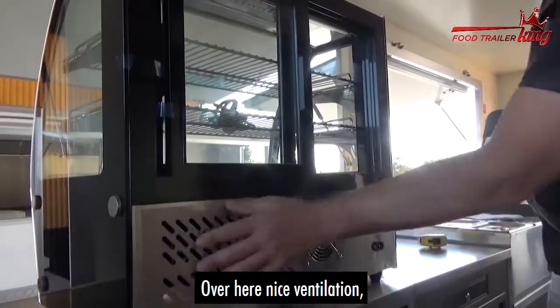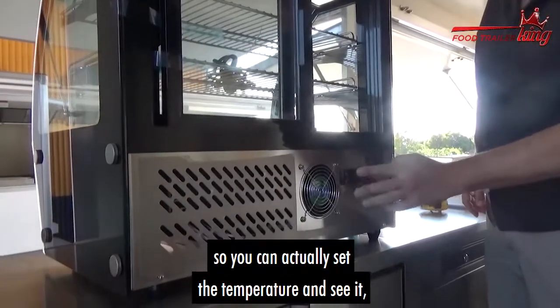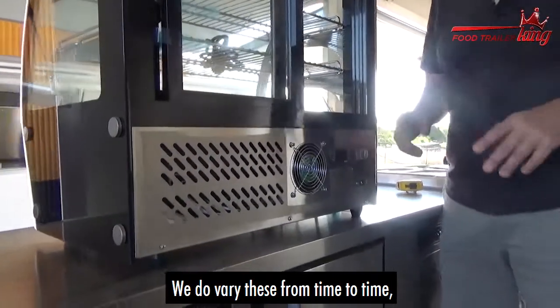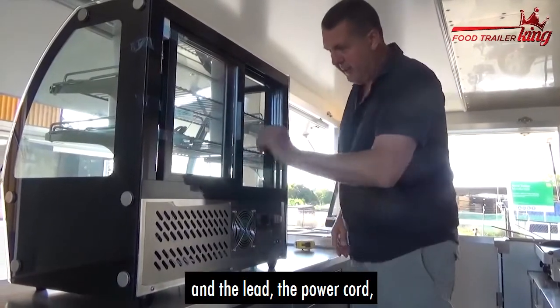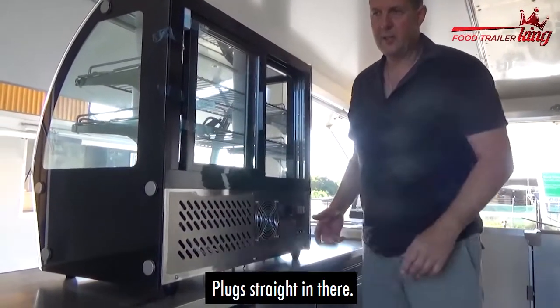There's a cooling fan here — nice ventilation. In here there's actually a digital gauge so you can set the temperature and see it. We do vary these from time to time but this is generally what they are. There's a power switch and another power switch, and the power cord is cable tied because it's brand new — plugs straight in.